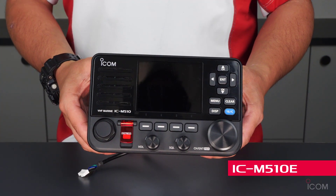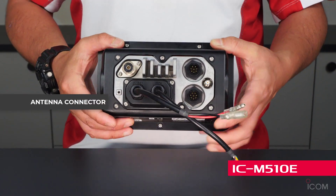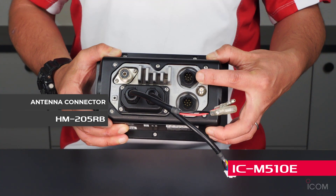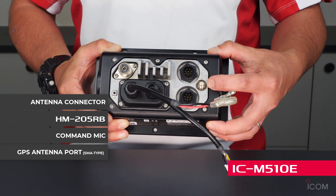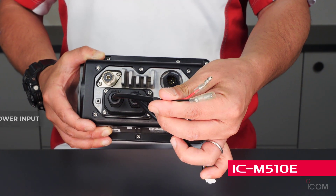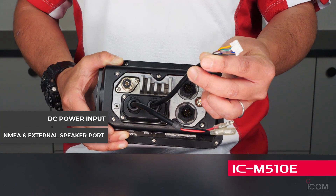Let's take a look at the rear side. There is an antenna connector and two microphone connectors at the rear — one is a simple microphone, the HM-205RB, and one is a command microphone. There is also a GNSS external GPS antenna port with an SMA type connector, DC power input, NMEA0183 port, and external speaker port.